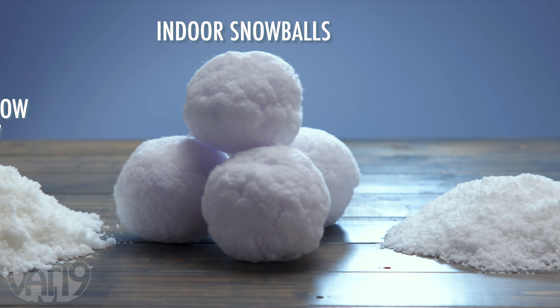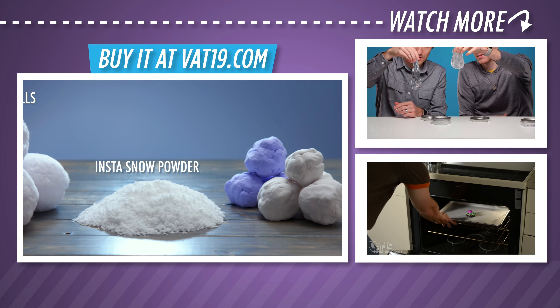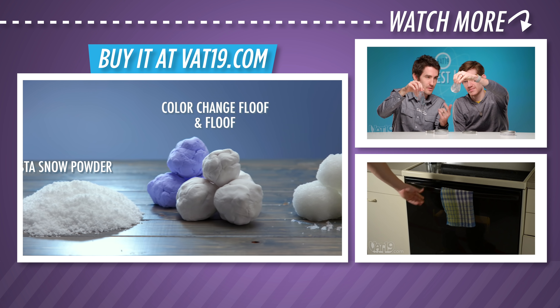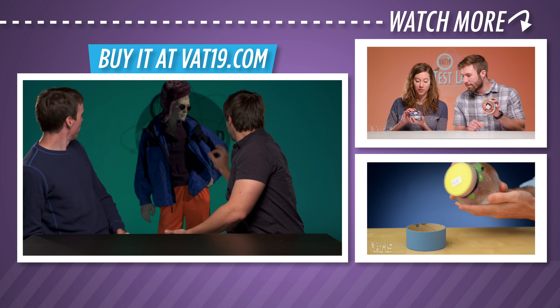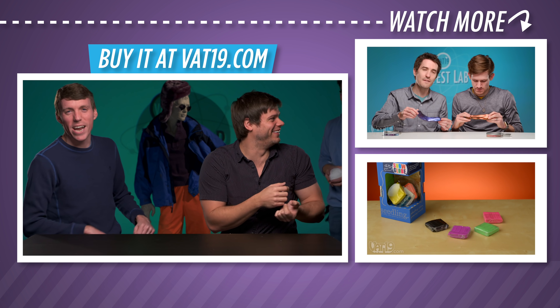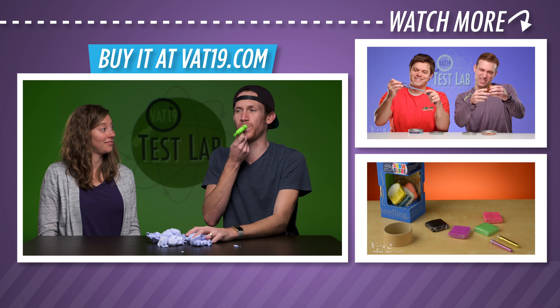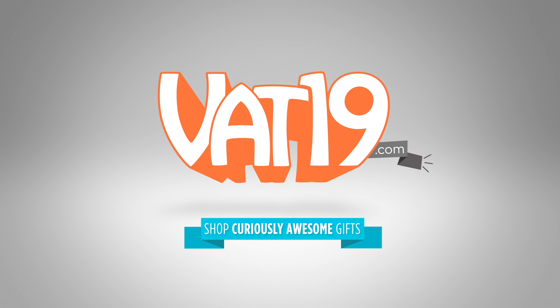Shop for all of these faux snows and find hundreds more curiously awesome gifts at vat19.com. Tap to the right to see even more cool videos. It is Floof time! Vat19.com.